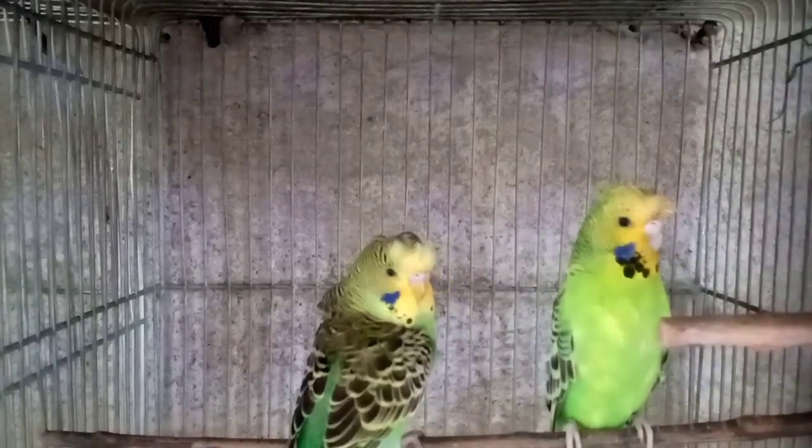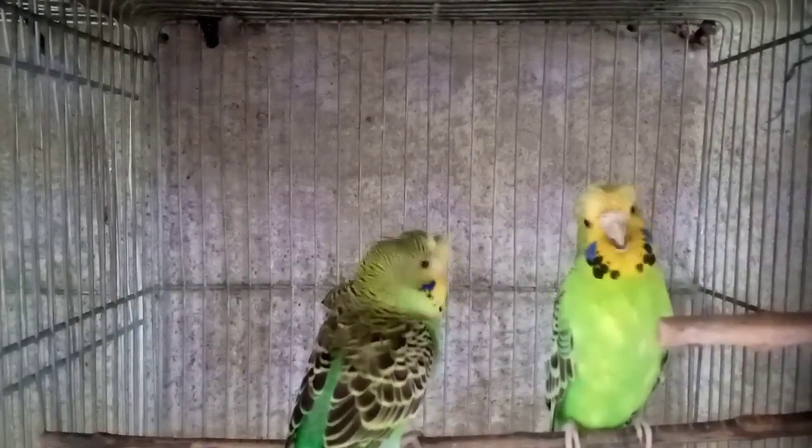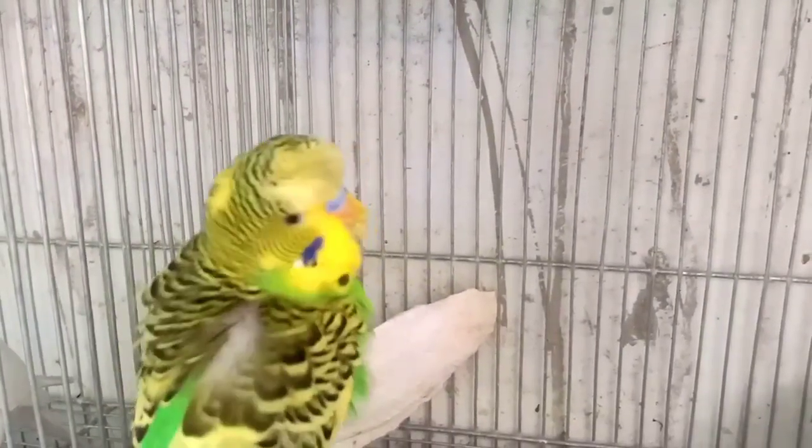Yun po ang ating pair ng back frill o pa line. Yun naman ang pair natin ng full crested.